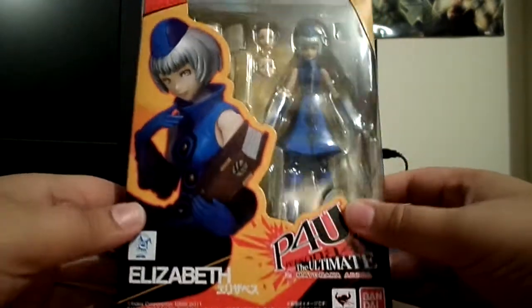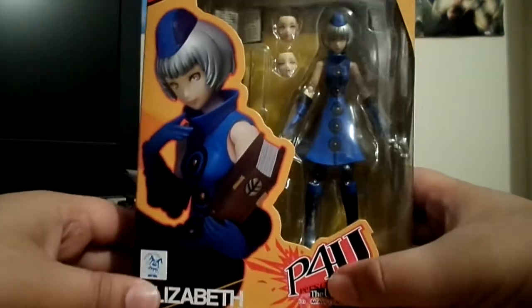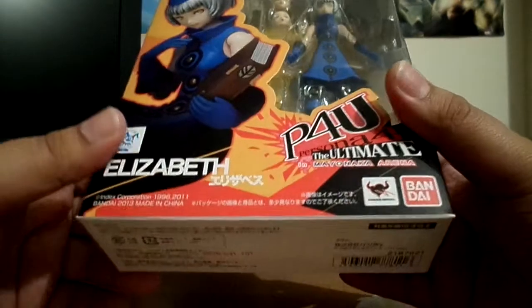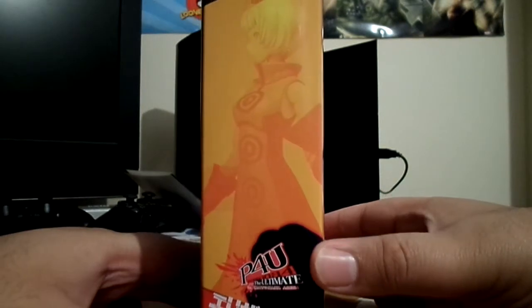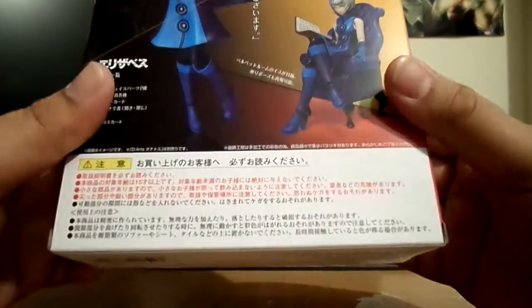So let's actually talk about the box. The box art looks cool, really nice. It says Elizabeth — really nice artwork on the front and sides.